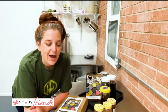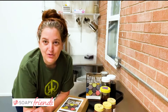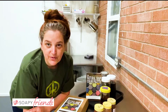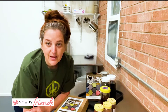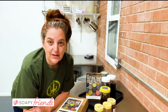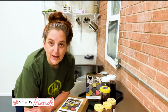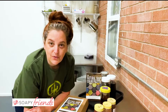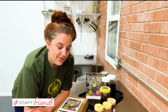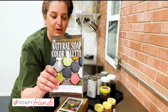Hi everyone, Kandra here. I wanted to do a little natural color 101 because I've seen a lot of posts over the past few weeks asking things like how do I create XYZ color, what's the best way to get ABC color, what's the best ingredient to use for this or that color. That is a lot of what the book is about — the Natural Soap Color Palette.